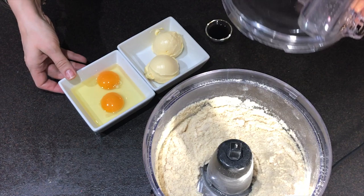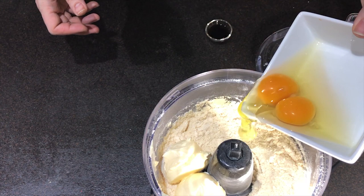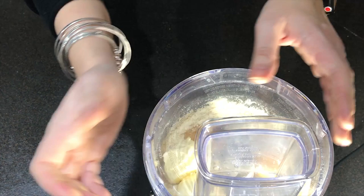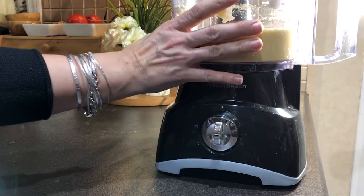Now it's time to add our wet ingredients. I will start with my soft light margarine — you can use soft butter if you want instead. Then we're going to add two eggs and the vanilla extract. Now it's time to close the food processor again, and we're going to pulse it at the beginning a little bit, and then let it go for around 30 seconds until everything gets nice and smooth, just like that.